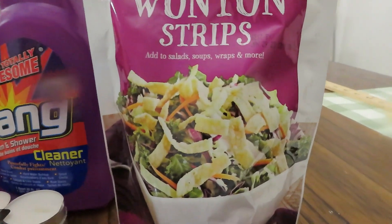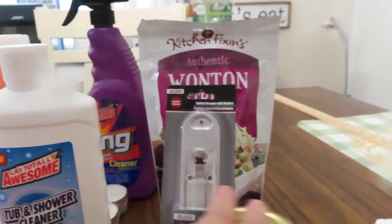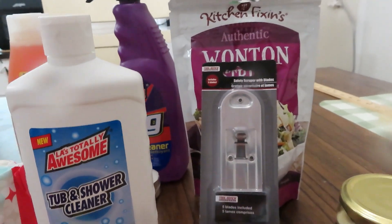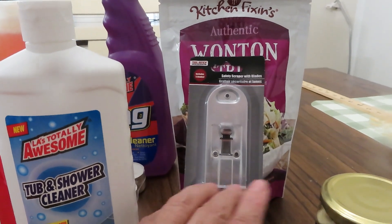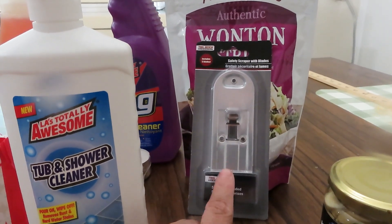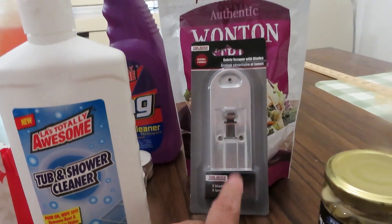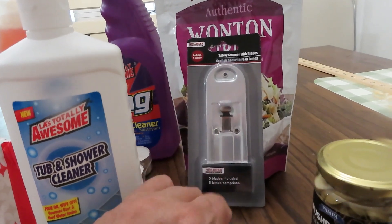You're going to need to have some kind of blade like this for many things — you definitely want to have this in your prepper pantry. I saw it for $1.25 and it comes with five blades, which was a really good deal. I picked up one of those and it's going to be on my radar every time I go into Dollar Tree.